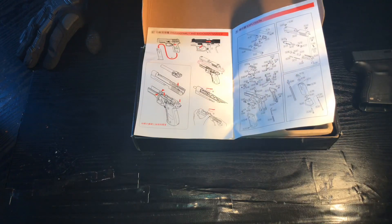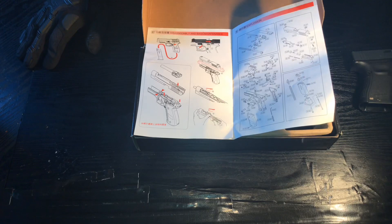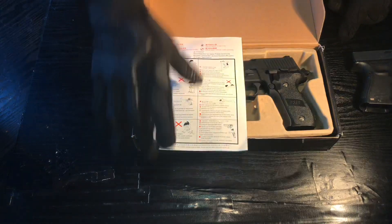The manual covers taking apart the barrel, the outer barrel, and also the spring, which is quite cool, and a recoil unit — which is nice. Props to WE Tech for including that kind of detail. So yeah, you get one mag and obviously the gun.